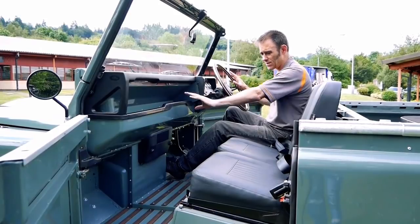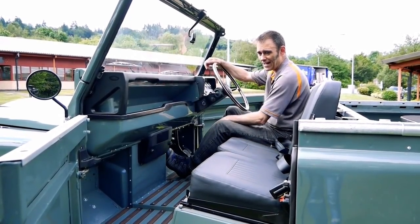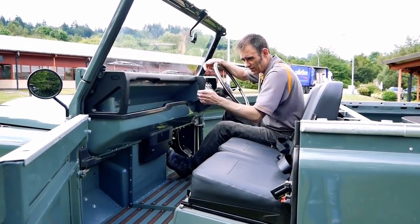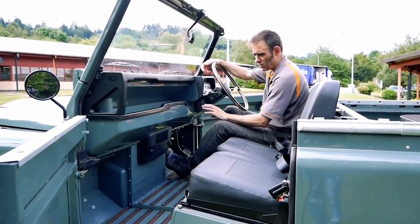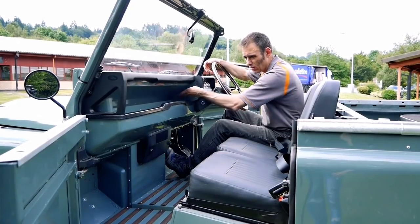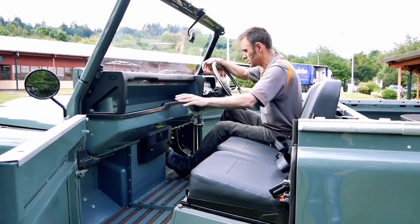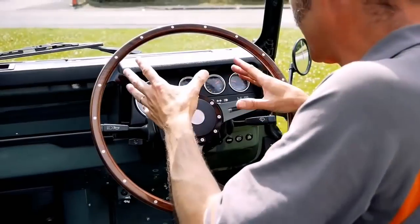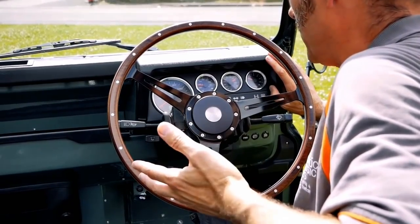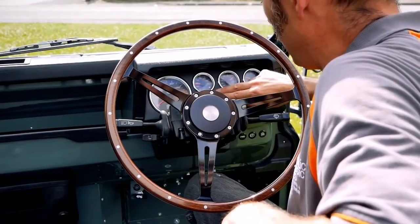The interior dashboard has been simplified as well - this is not a standard looking early Defender dashboard. We've just shaved off anything that's not really required to keep it nice, utilitarian and simple looking. All of this is custom made by us and we've kept some of the bits and pieces like the dash tops. On the dial clusters, we've had to get rid of all the original Land Rover dials because they're pretty much redundant and won't work with an electric conversion, so we put our own set of dials in.